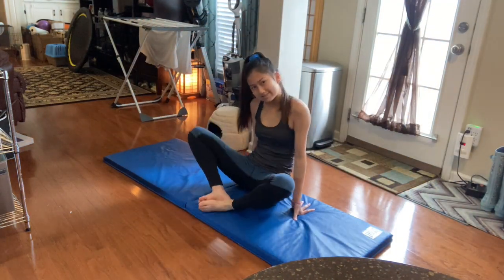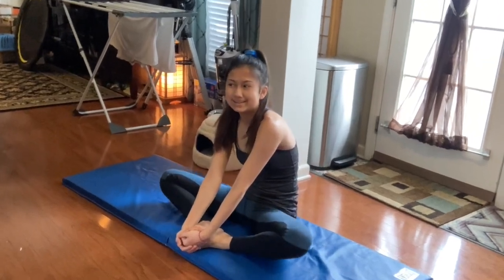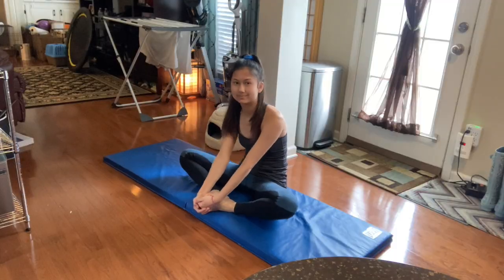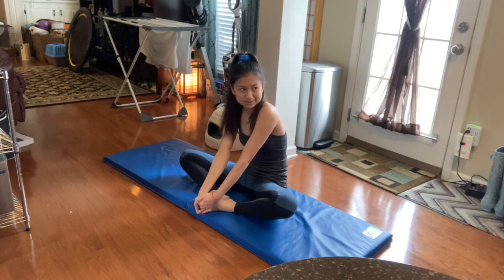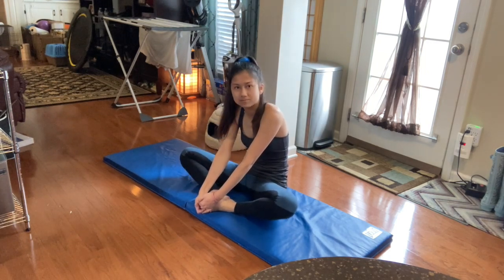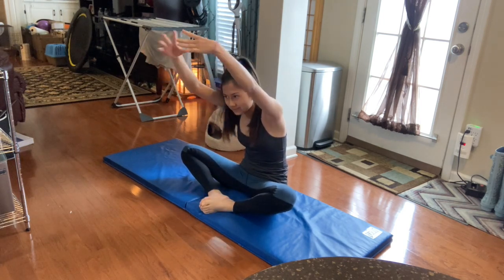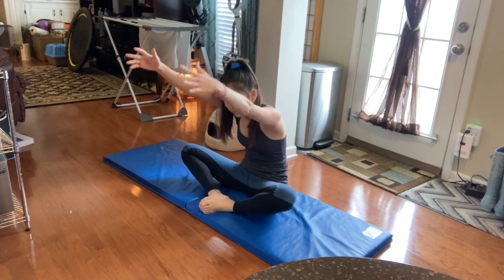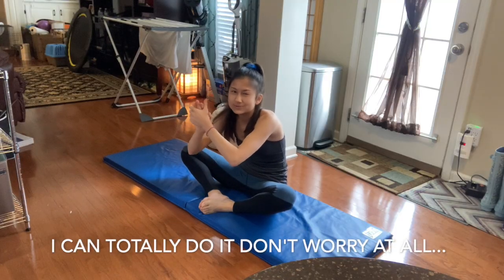Now we're going to do the classic butterfly stretch — just trying to fly away from my problems here. And now she went like this, and I would show it but I mean, you could just watch her video.